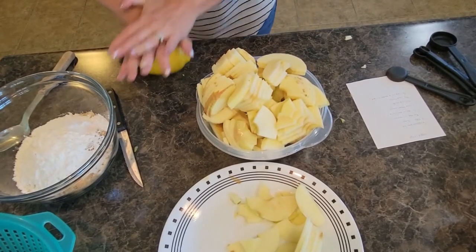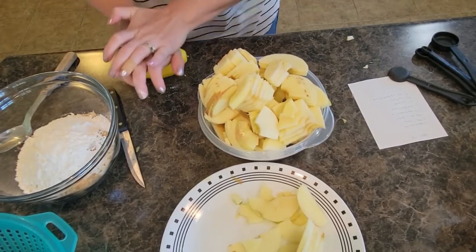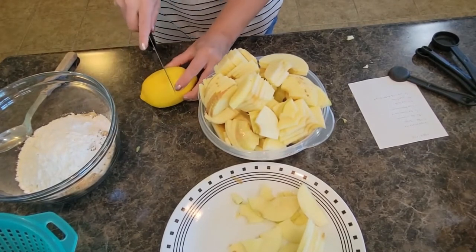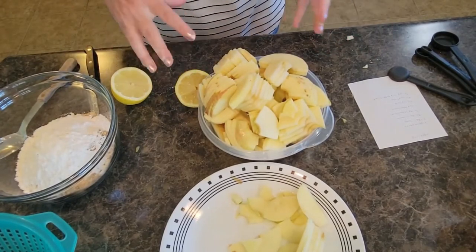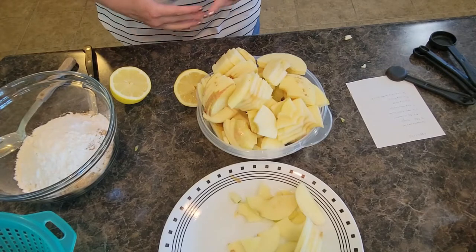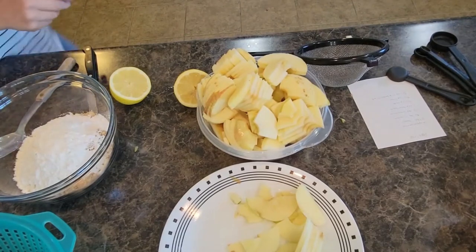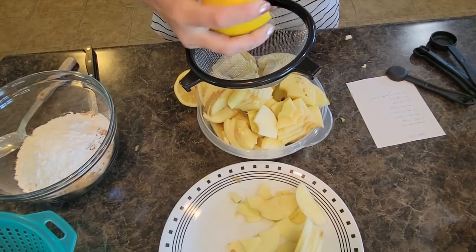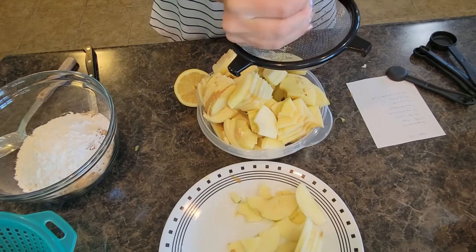I'm going to roll this lemon really quickly — this is a juicy, big lemon. The recipe calls for one and a half teaspoons of lemon juice to sprinkle in and around your apples. Gauge based off the lemons you have — some lemons are not as juicy as others. I'm going to grab my strainer. I have a lot of apples in the bowl and my large bowls are currently occupied by a huge watermelon, so we're just squeezing into the bowls we've got.